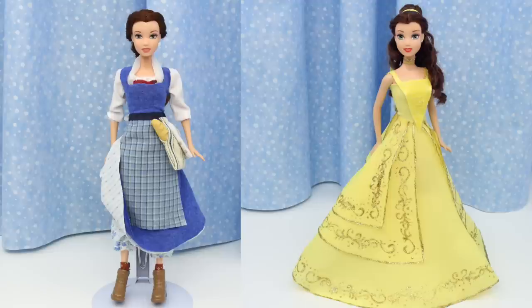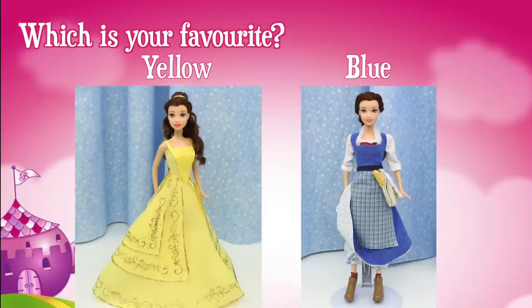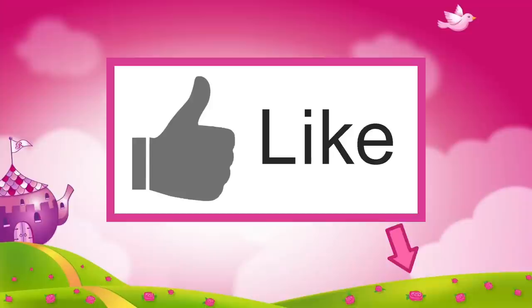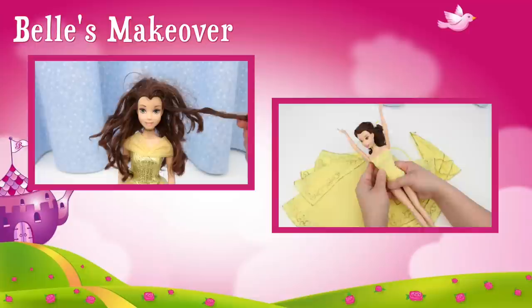The live action blue dress is so beautiful — this was harder to make than the live action yellow dress. Both dresses are beautiful and I don't know which one is my favourite — it's so hard to choose. Which one is your favourite: the yellow dress or the blue dress? Post your answer in the comments section or click on the icard and take our poll. No matter which dress she's wearing, Belle is a beauty. If you like this video, click like, check out these videos, don't forget to subscribe — thank you!